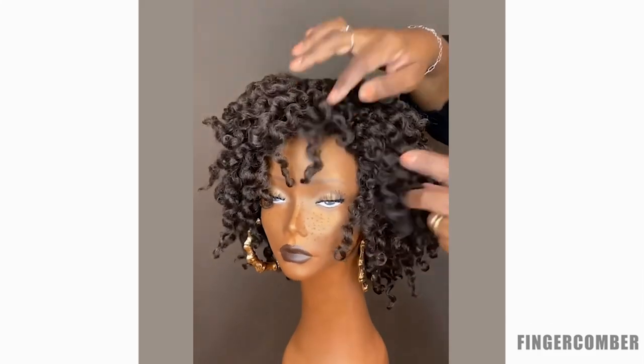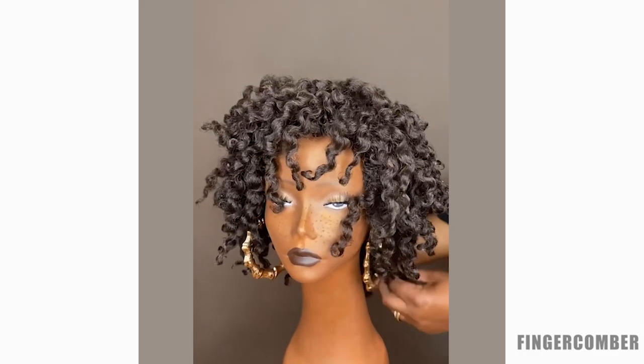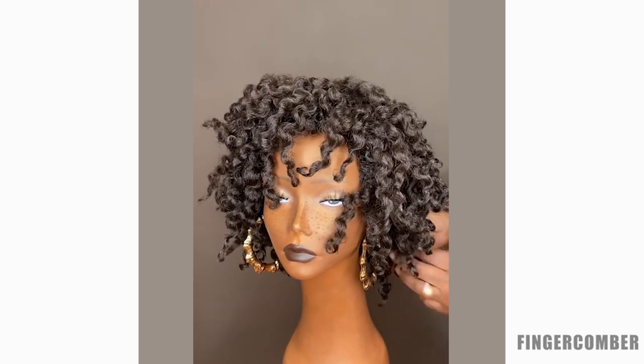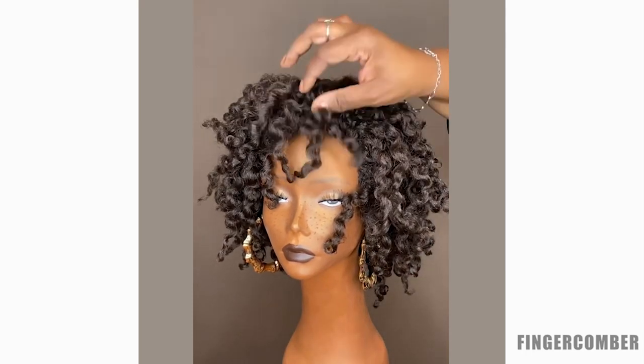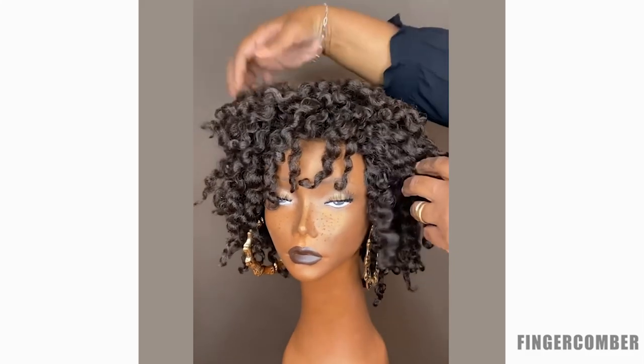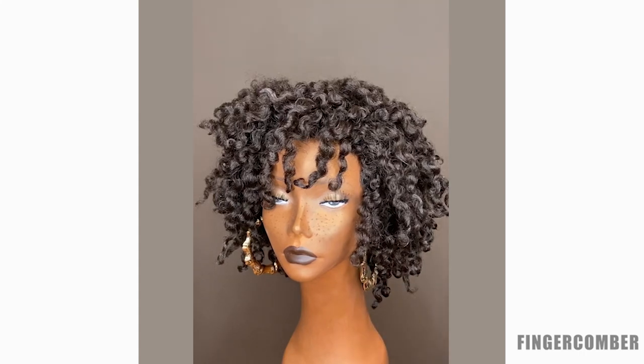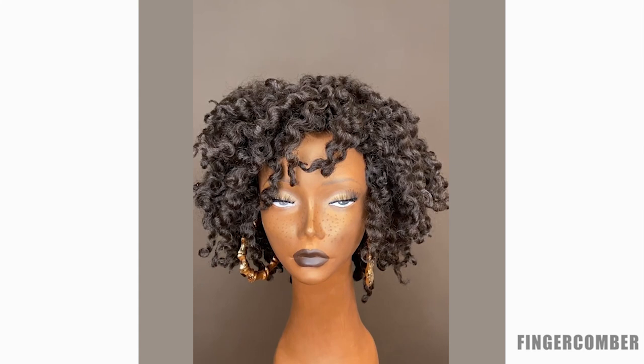A lot of women ask us what kind of products are good to use on this unit. Sometimes you want a little bit of added sheen, a little luster, or you feel like you want to soften the wig up. To do that, we like to use shea butter-based products — that's what we always recommend. Here I'm going to show you what we often use: the Afrogenics shea butter products, which are available at fingercomber.com.